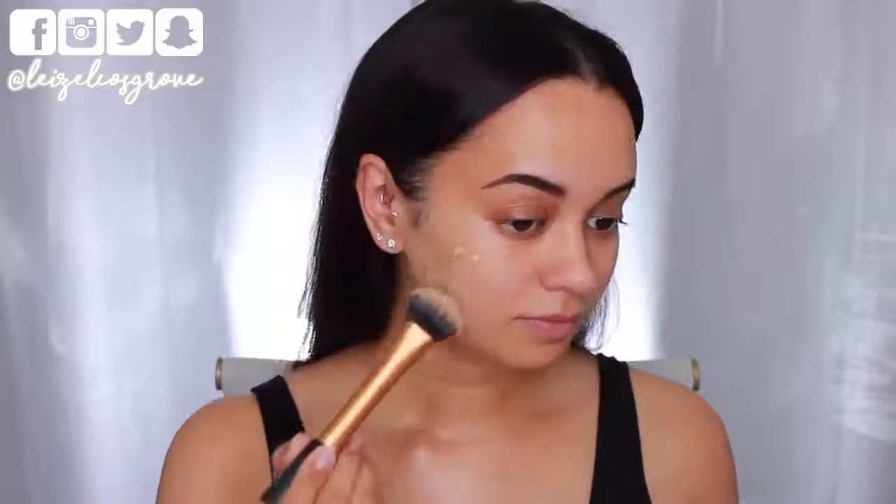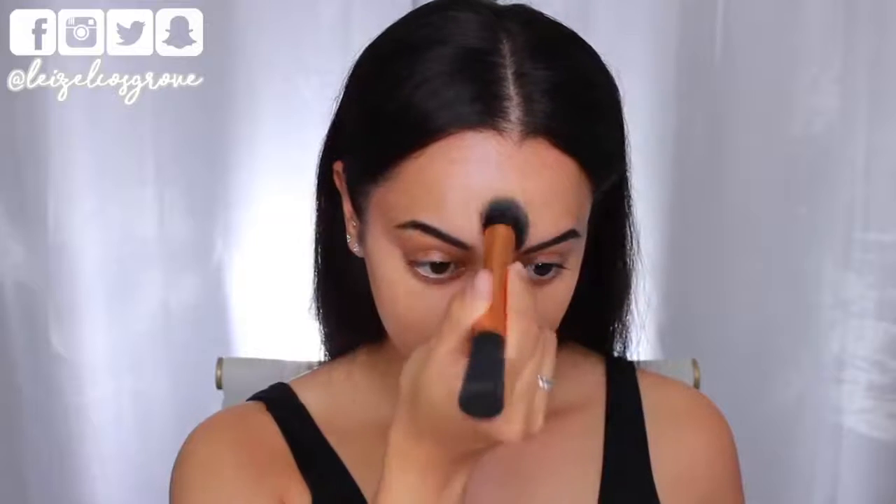Today a lot of you guys would have guessed that I'd be using this one — it's the NARS natural radiant long wear foundation and the shade I use is called Punjab. This is actually my current favorite foundation and it is perfect for this look because, as the name suggests, it is natural, radiant, and of course long wearing. I'm just applying that to my face using the Real Techniques expert face brush.